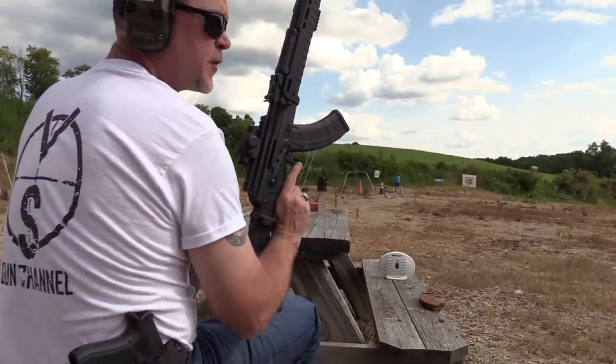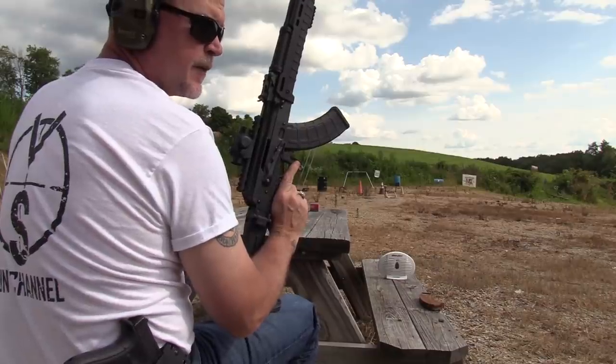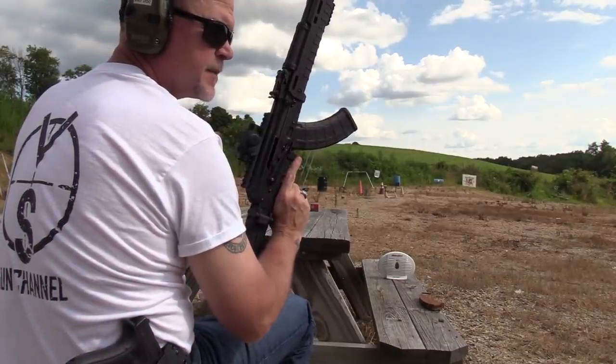All right, we're going to start off with the Zhukov. We want to get some velocity data out of a full-length AK-47 to get things started.